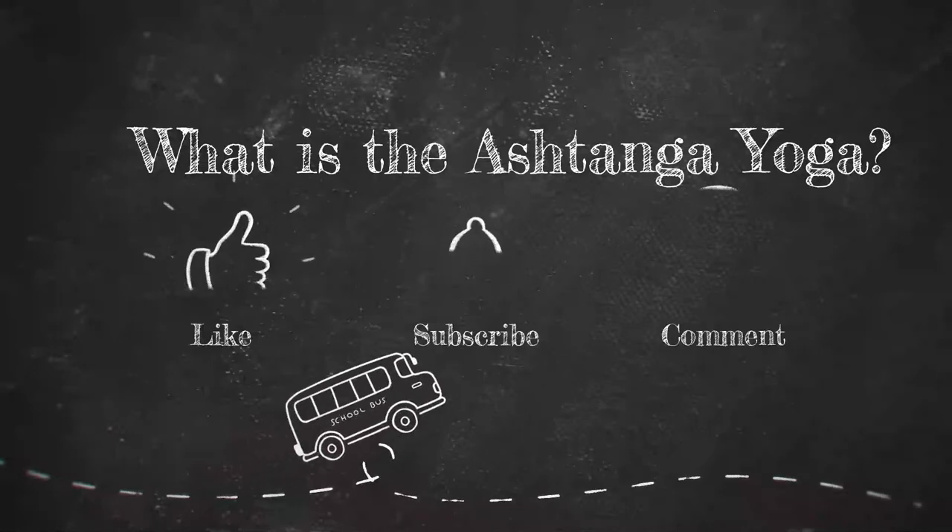What's ashtanga yoga? Ashtanga yoga actually means eight limbs. And so there are eight limbs in this yoga practice: yamas, niyamas, asana, pranayama, pratyahara, dharana, dhyana, and samadhi.